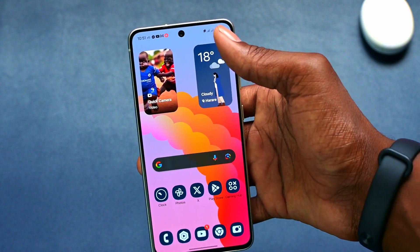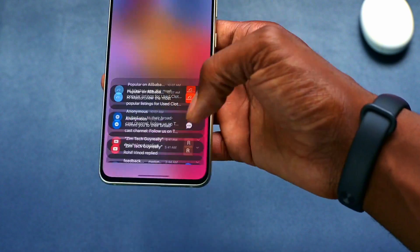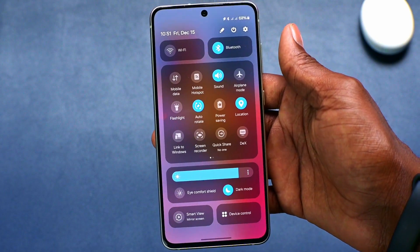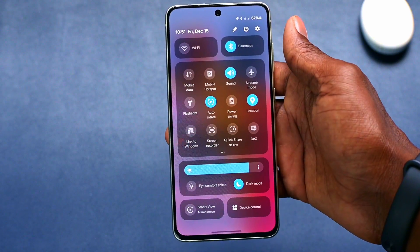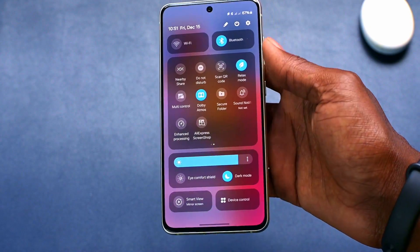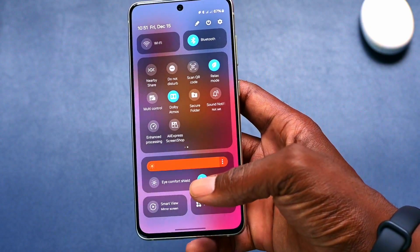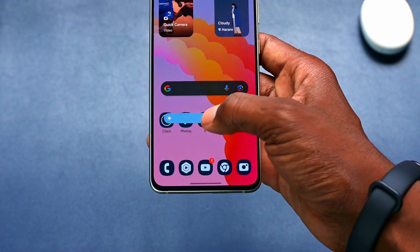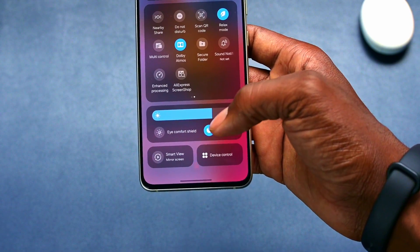Let's go to the quick panel. When you scroll down once, you get notifications, and when you scroll down again, you get the quick panel. The quick panel settings have changed — you have easy access to Bluetooth and Wi-Fi, with other toggles on the next page. Even the brightness slider has a new animation: when you click on it, you get taken to the home screen to see the brightness effect, and when you let go, you return to the quick panel.